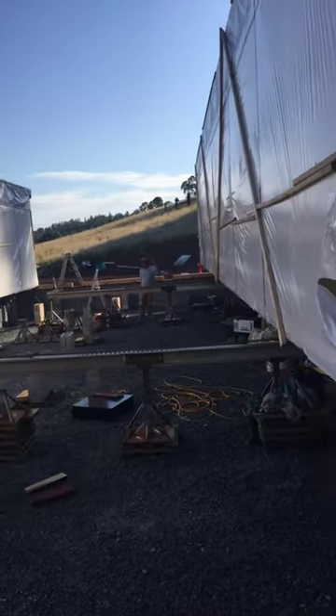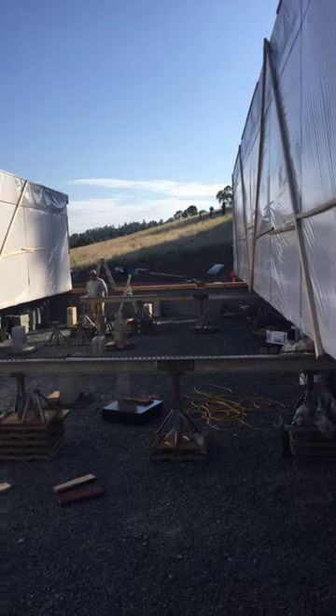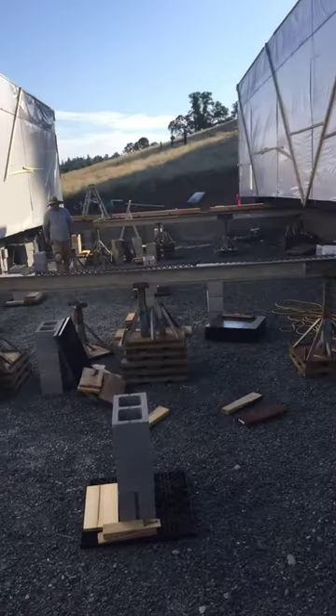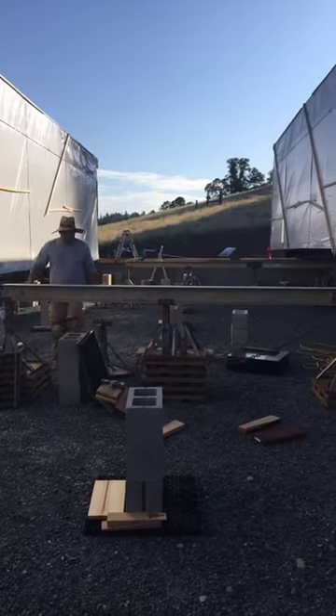Good morning Guillermo, Jose. So our I-beams are set up and using the come-alongs, we're just winching it over.